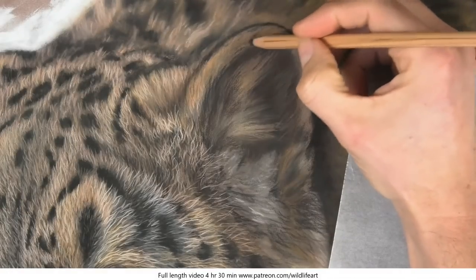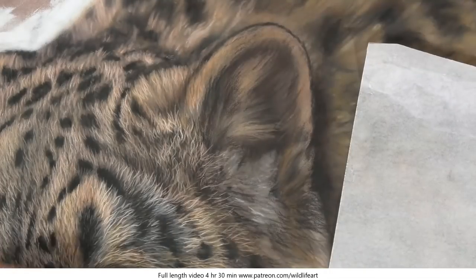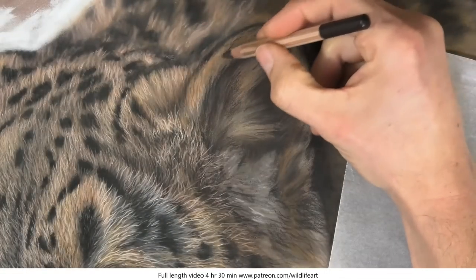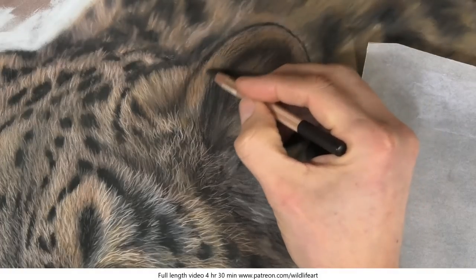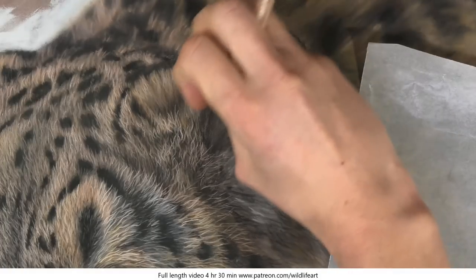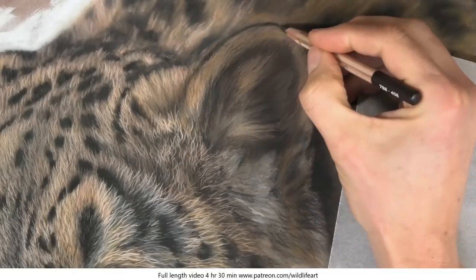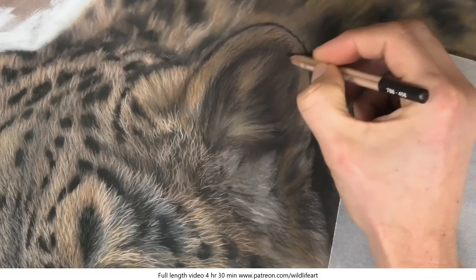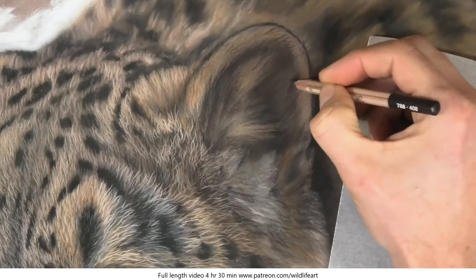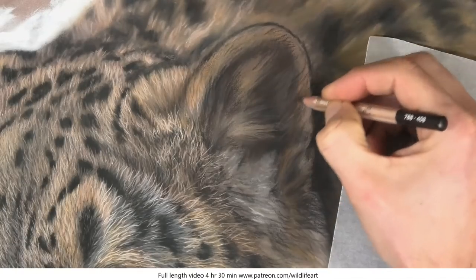To recreate that depth I need to build layers in my pencil work, starting with the darker layers and working gradually lighter and lighter on top. Then finally I'll refine those colours a little bit more at the very end. Here I'm using a pencil again just to get some of that darker texture in place, and I'm going to speed this section up until I start to overlay more of those lighter tones.